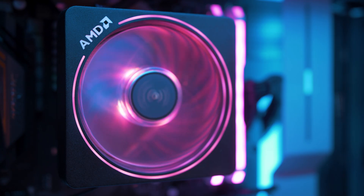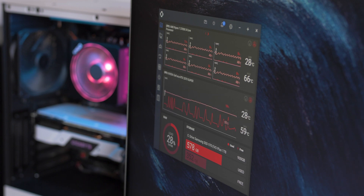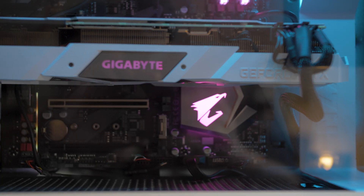I cut the budget a little by using the stock cooler — in the future I might get a separate white water cooler to match the theme, but for now temperatures are very good. One important note: this CPU has no integrated graphics, so you absolutely need a dedicated GPU to connect your screen.